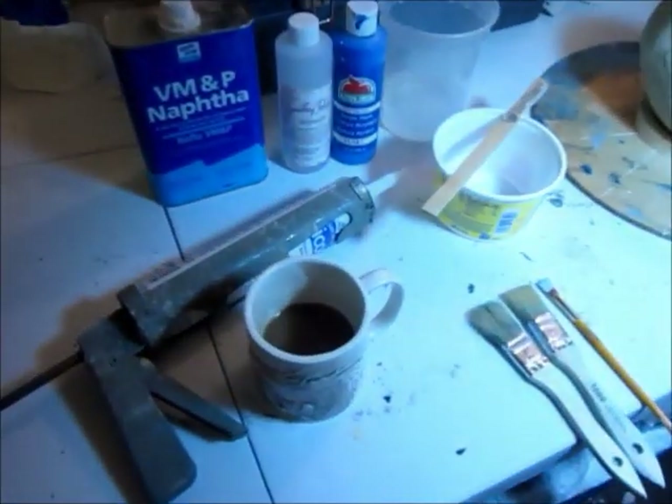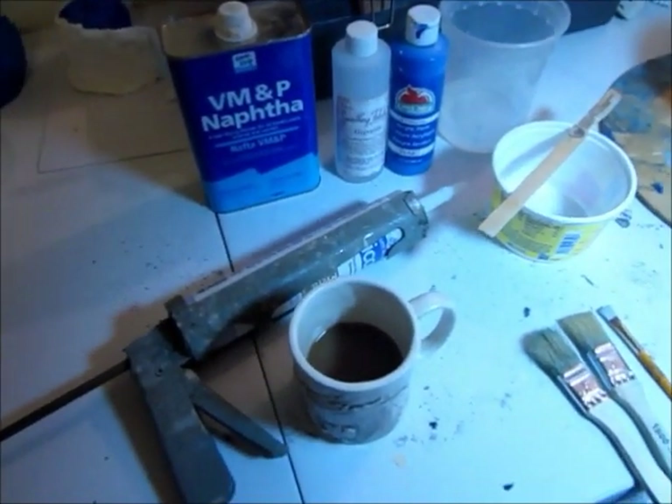Hey guys, today we are going to create a silicone mold of a silicone mold. I'm going to create a silicone mold of the vampire skull. And to that end, I have assembled here all of the equipment that we will be using in this endeavor.